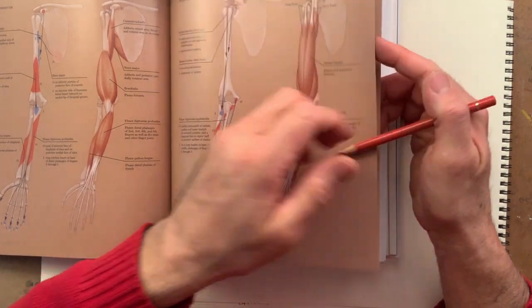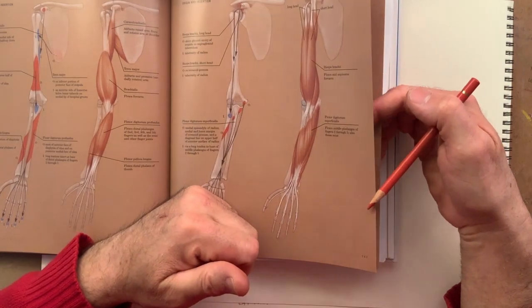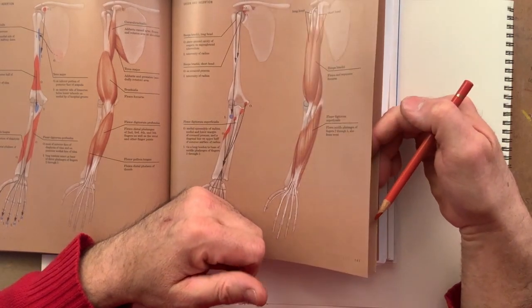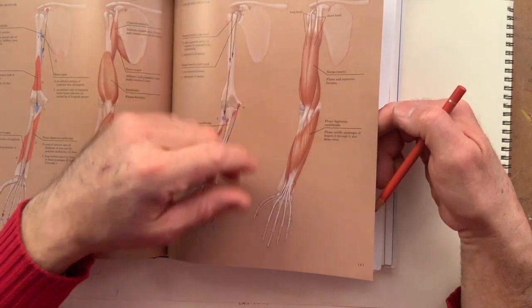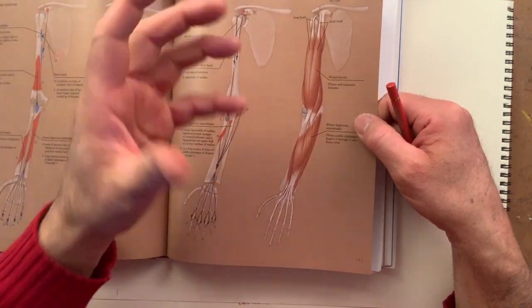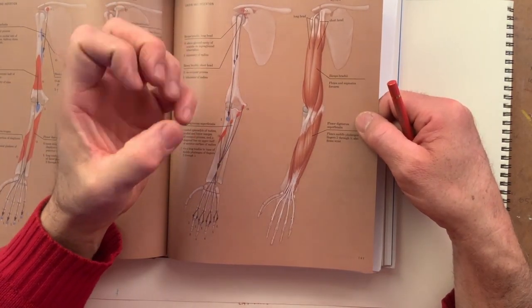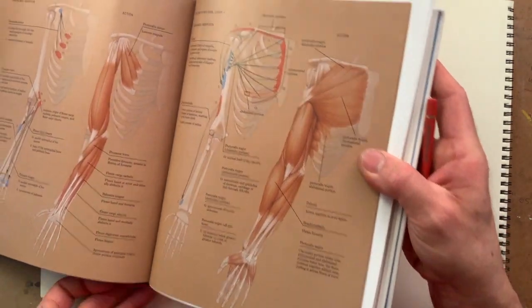Opening the hand, on the other hand, doesn't necessarily require a large muscular force. These flexor muscles need to be more complex because the action of closing the fingers is more complex, and it also requires more strength.